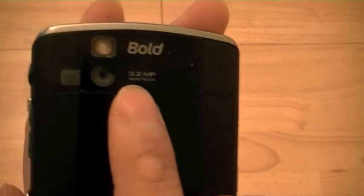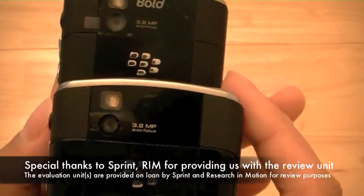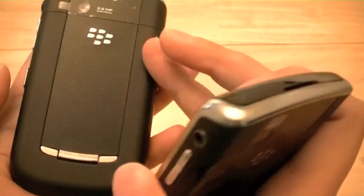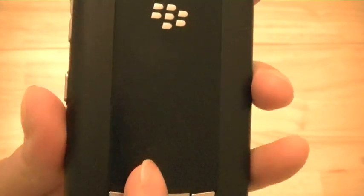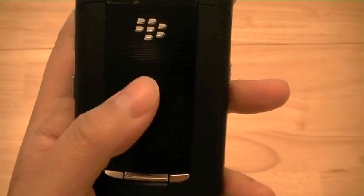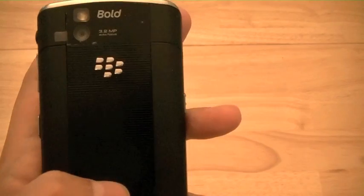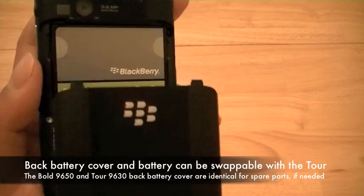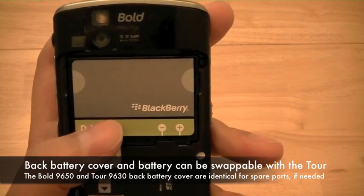The back of the device has a 3.2 megapixel camera along with an LED flash and the Bold moniker. The camera is of the same resolution as the older BlackBerry Tour. The back battery cover has a nice soft touch rubberized finish and a ridged plastic backing in the center portion, rather than the leather or faux leather backing on the BlackBerry Tour 9700, which is used on GSM networks such as AT&T and T-Mobile. The back battery cover is also compatible with the Tour's back battery cover, so if you prefer the Tour's look you can swap it out.